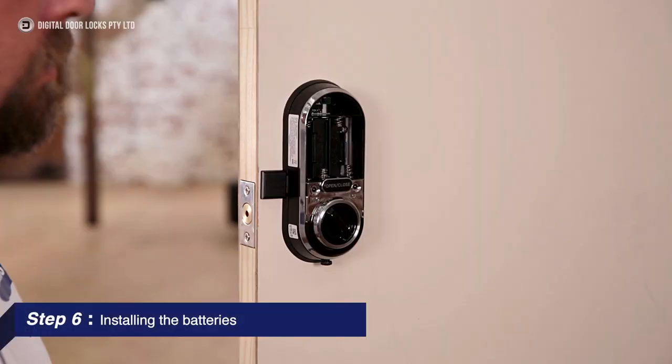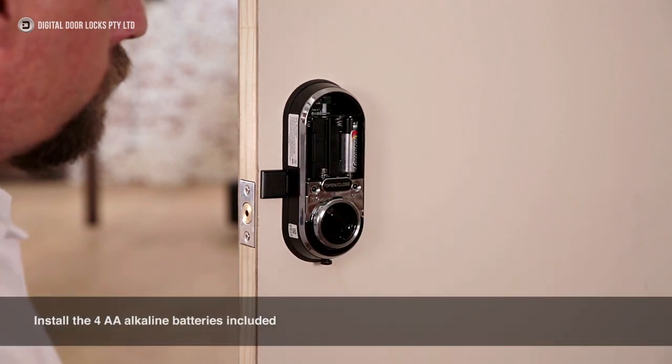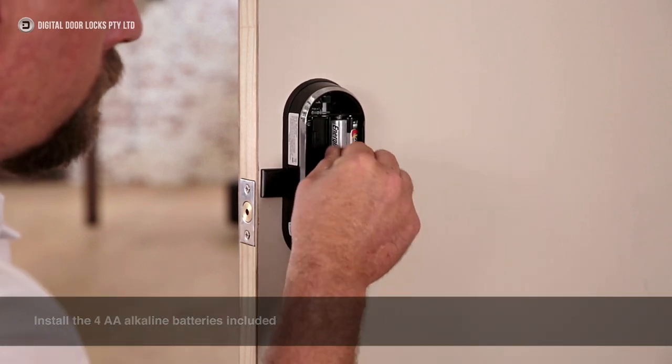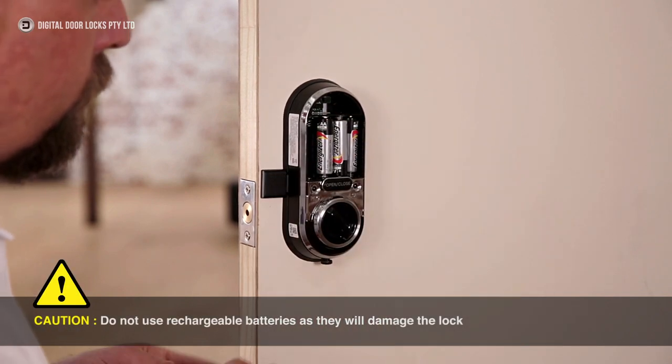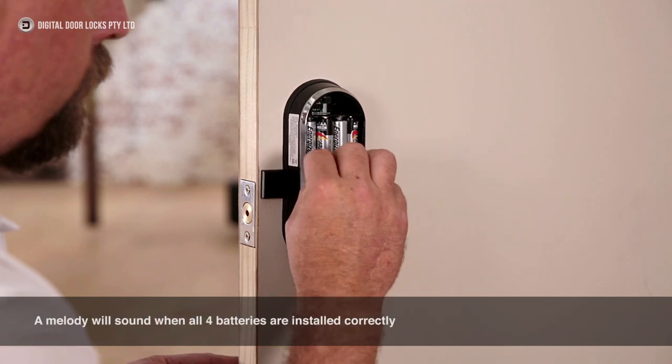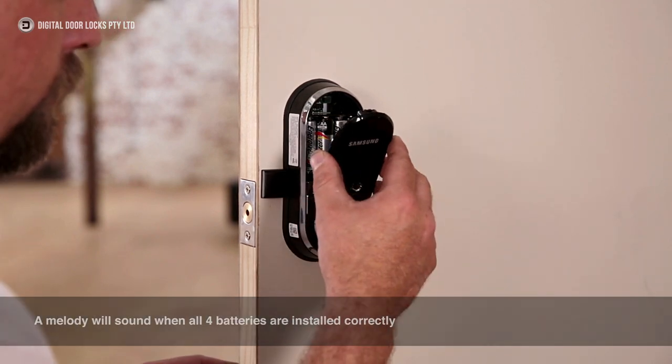Step 6: Installing the batteries. Install the four AA alkaline batteries included. Caution: do not use rechargeable batteries as they will damage the lock. A melody will sound when all four batteries are installed correctly.